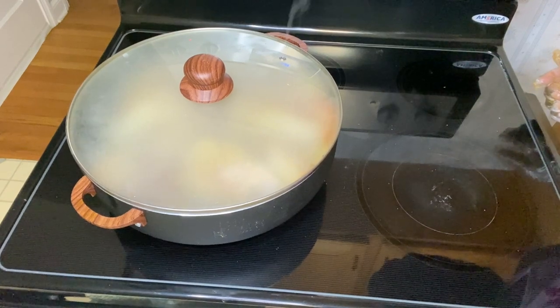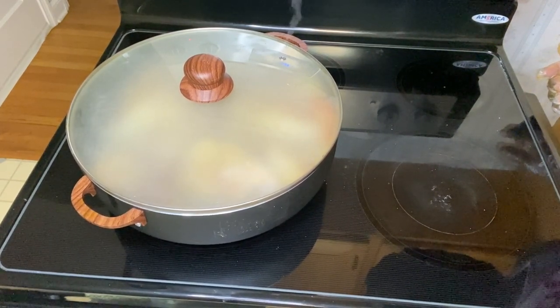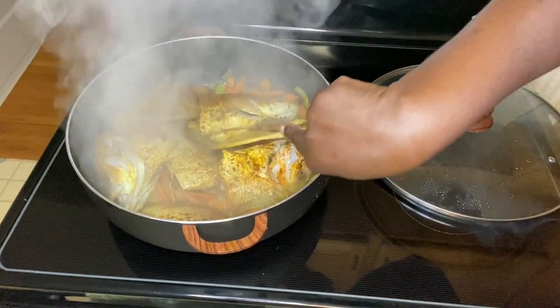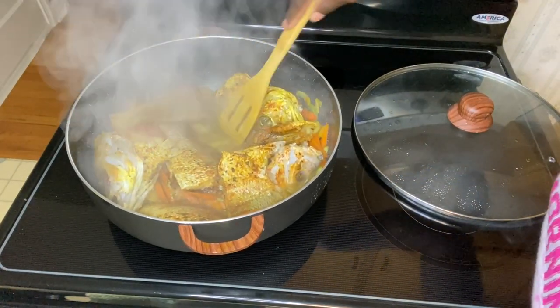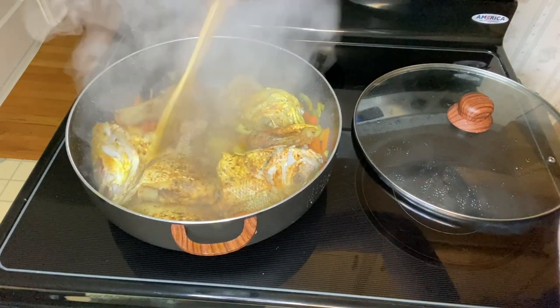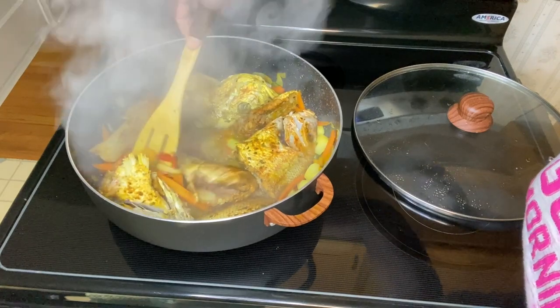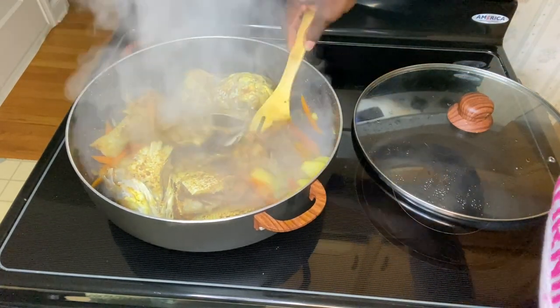I did not use any water in this process because the fish were seasoned and kept in my freezer. Although I took it out overnight, it still did not thaw out entirely. So there was still a little water in it. I cover it now to steam.